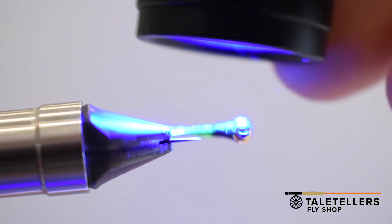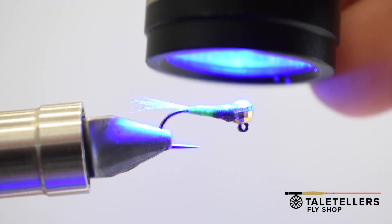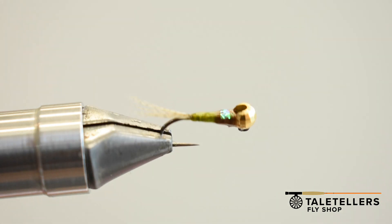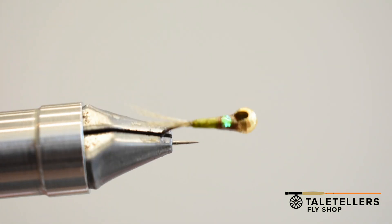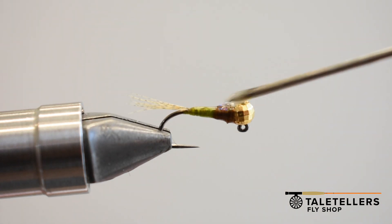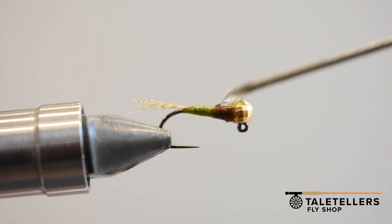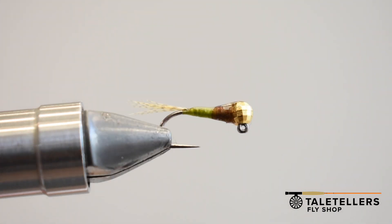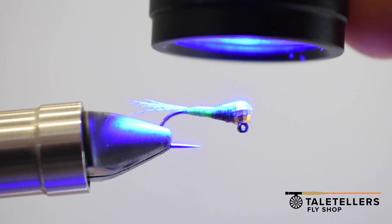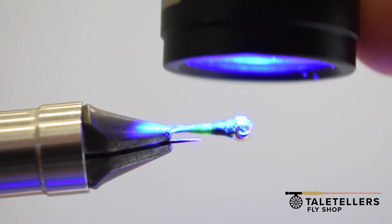Then we're going to zap it with the Loon UV light. This thing does a really good job of roasting that stuff and making it tack-free. It's not cheap but it gets the job done better than most others I've used. I'll come back in with a little bit more resin to fill in that hole and zap it again — that will really help it sink quicker because there's no air bubble that can get trapped.